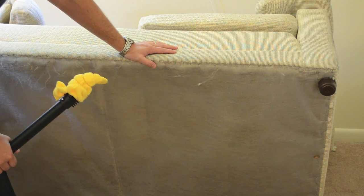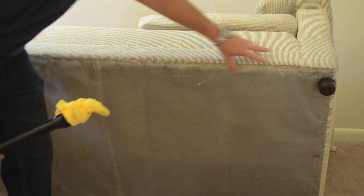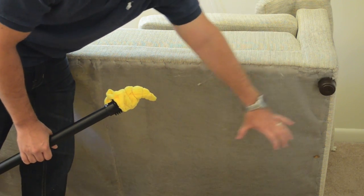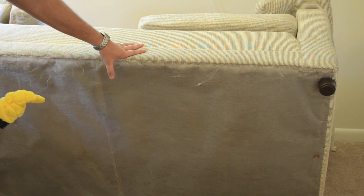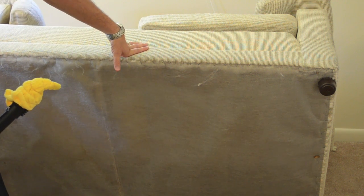You would steam first and then put the residual inside the sofa to make sure you get everything. Steam comes first, residual second. You would then take the ClimbUp interceptors — the little trays or dishes that go on the legs — and put them onto each leg of your sofa. That way if bedbugs try to reinfest the sofa, they would get caught in the pitfall along the interceptors. This completes how to treat the sofa. For any questions, give us a call at bedbugsupply.com.